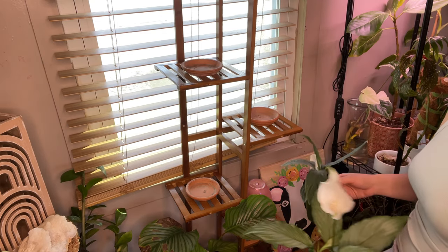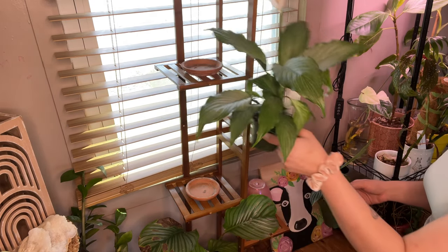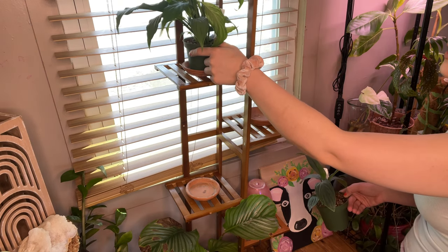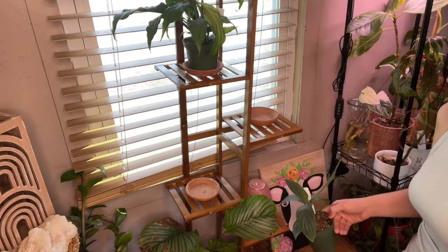Now let's see who should go where. Okay, so this one is taller, so it's going to have to go on a shelf that doesn't have another one above it.